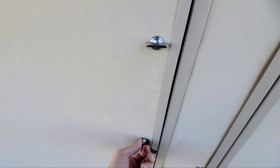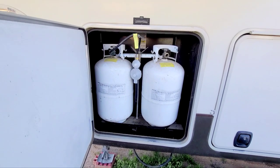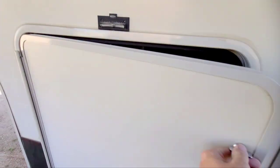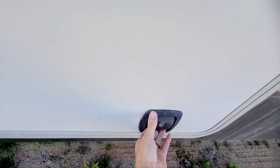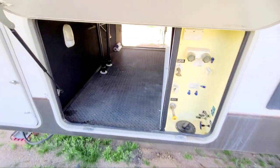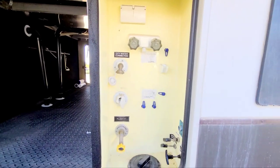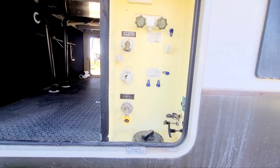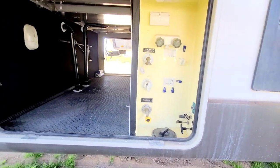This compartment is for your propane — you have two propane tanks in here. Your leveler is right there so you can see if you're level front to back. There's just another access point for the massive underbelly, as well as all your hookups for your outdoor shower, city water, flush kit, and valves — all of that is in there.